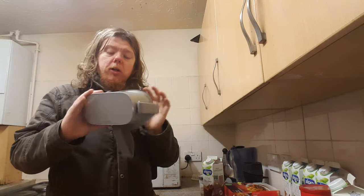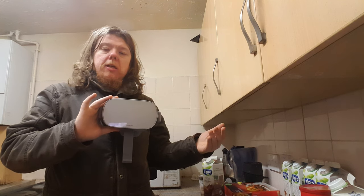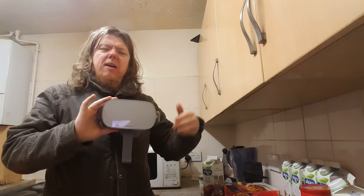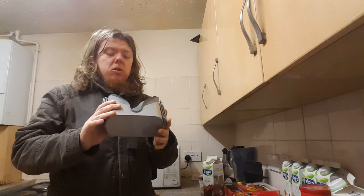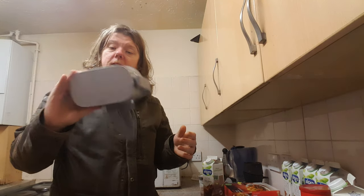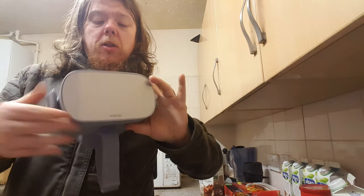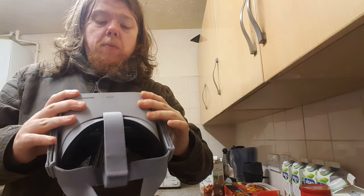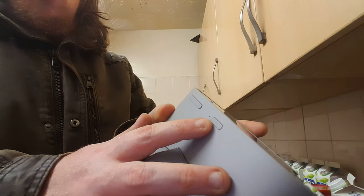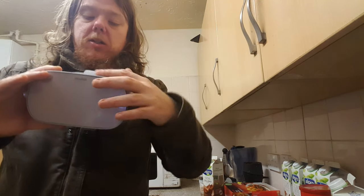I don't know how I'm going to put 3D movies on there, because I'd have to convert them to a side-by-side or up-and-down format. But this is actually quite light — I'd say it's good on the lightness. It's robust as well, with tough plastic, and there's a little on/off power button here. I'm going to charge it up and see if there's any power in it.